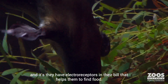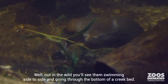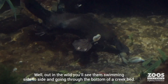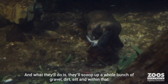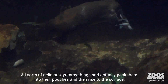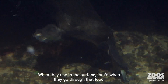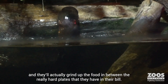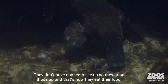They have electroreceptors in their bill, which help them to find food. Out in the wild, you'll see them swimming side to side, going through the bottom of a creek bed. They'll actually scoop up a whole bunch of gravel, dirt, and silt, and within that will be what they eat — things like invertebrates. They pack that into their cheek pouches and rise to the surface, where they grind up the food between the really hard plates in their bill. They don't have any teeth, so that's actually how they eat their food.